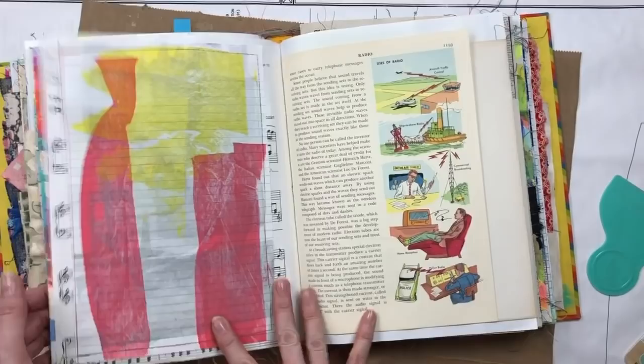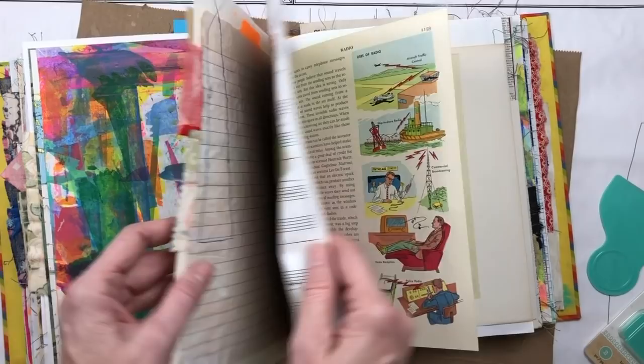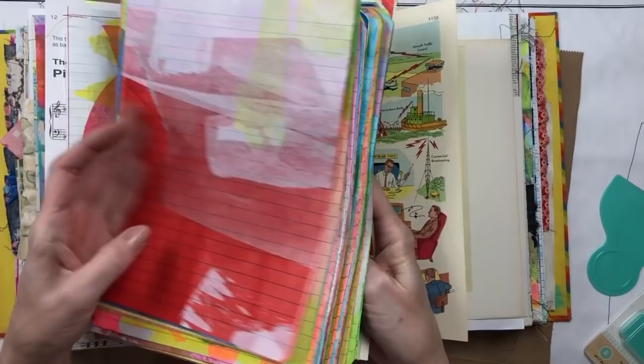Hello everyone, it's Melanie. I found something at Tuesday Morning today that got me excited, and I thought I would make some more painted papers. I put together a few things to show you about the painted paper that I make, how I do it, and how I use some of it.